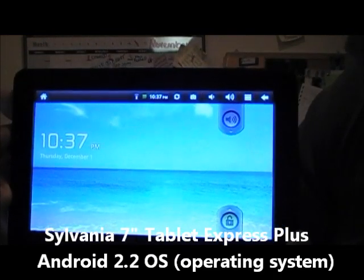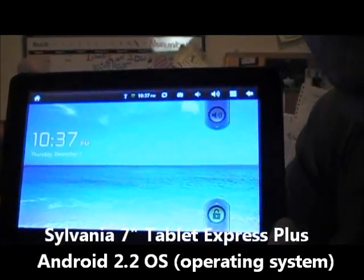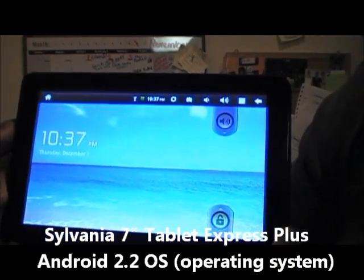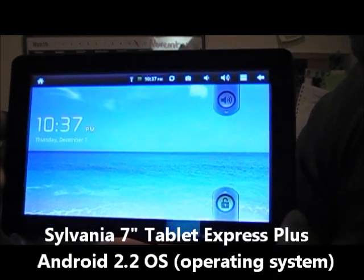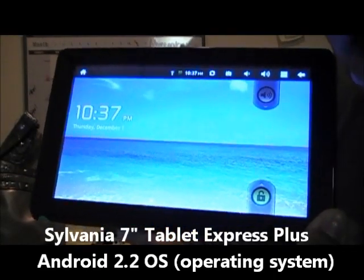So I went online to find a good download for it and I was able to find one — I'll copy and paste it below, just check out the forum. I got it at, I think it was androidtablets.net or what have you.